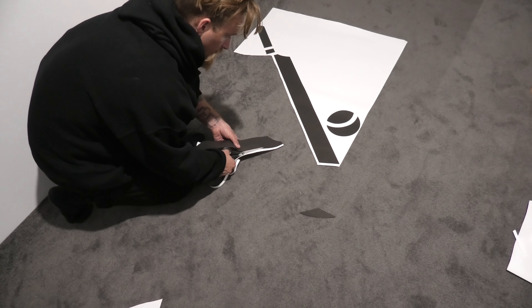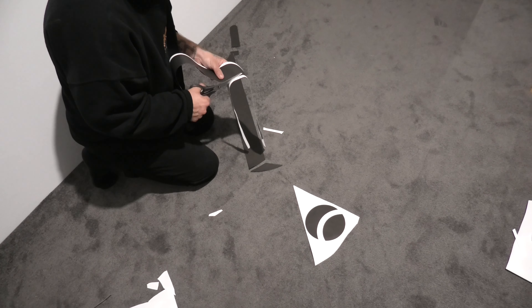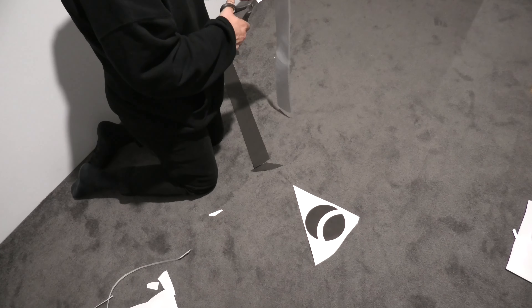So I went to my local Office Works and printed out a stencil I found online. Then I went ahead and cut them out into individual pieces.